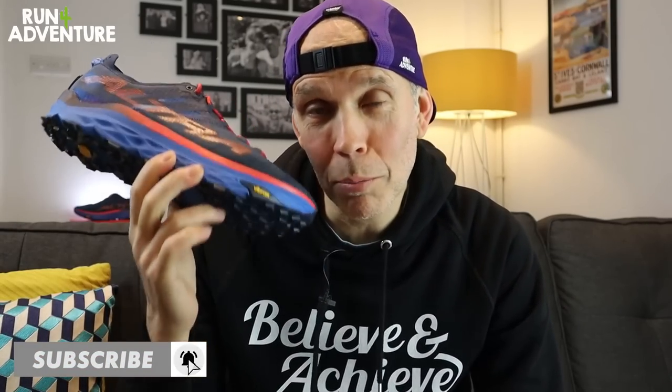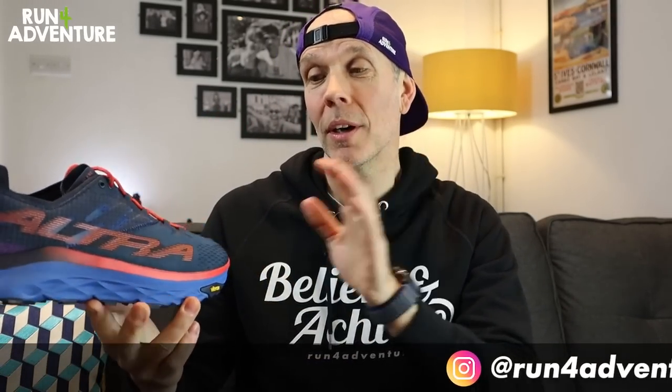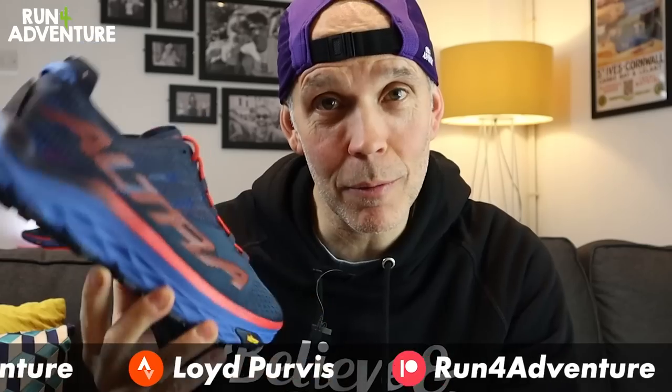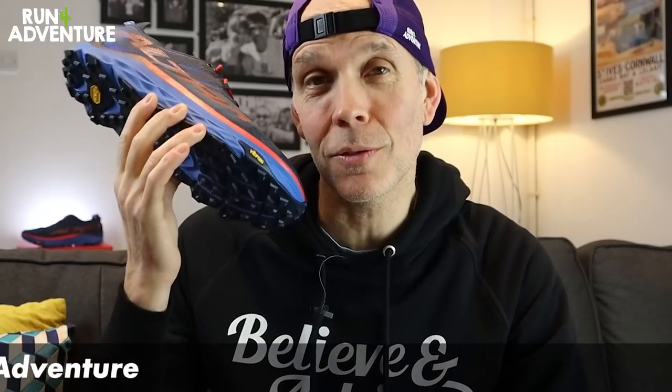Today is the day when we take the brand new Altra Mont Blanc Elite out for its first run on the Cornish coast path. But before we do that, let's give you guys a few facts and figures, a bit of info about the construction of this very much hyped trail running shoe. Firstly, they cost me a whopping £165, so not a cheap trail running shoe, so fingers crossed they run well.